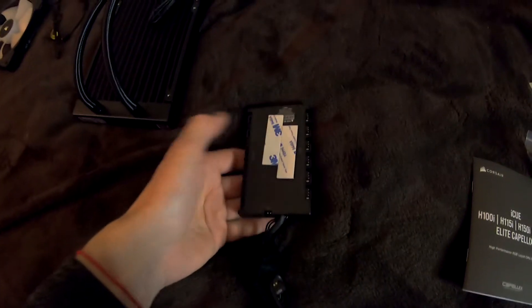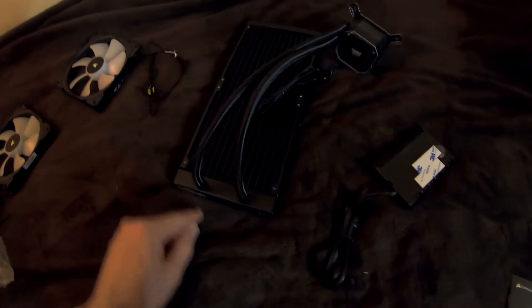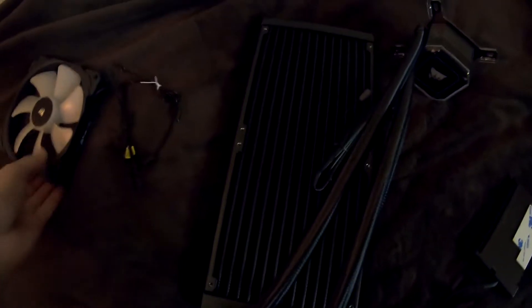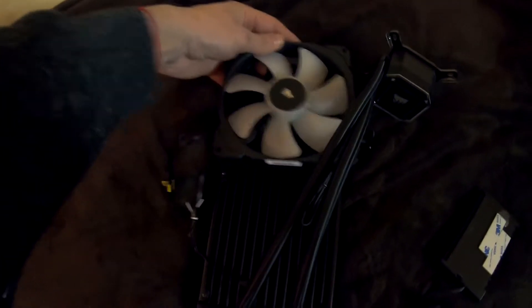This is the Pro. I don't know — don't ask me, because I'm not a professional that I can tell. This is the radiator. This is 280mm. It's big.